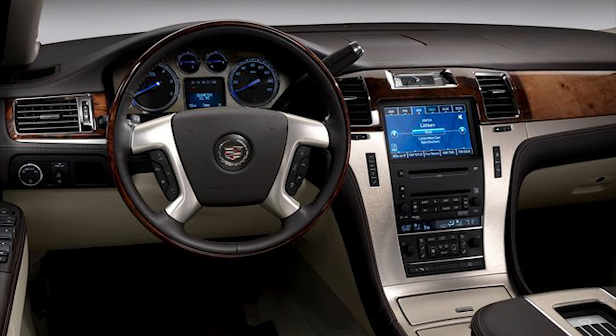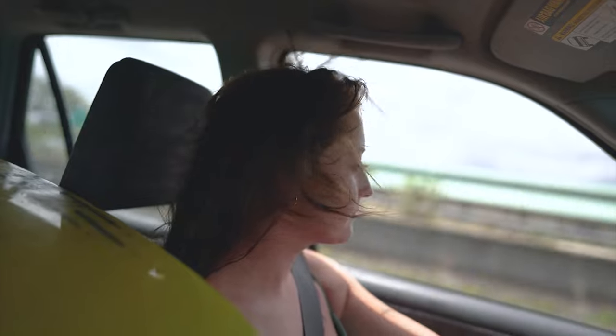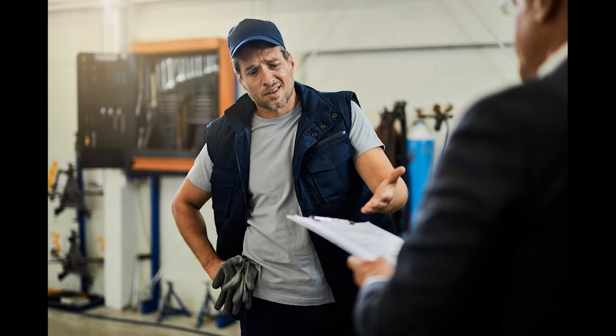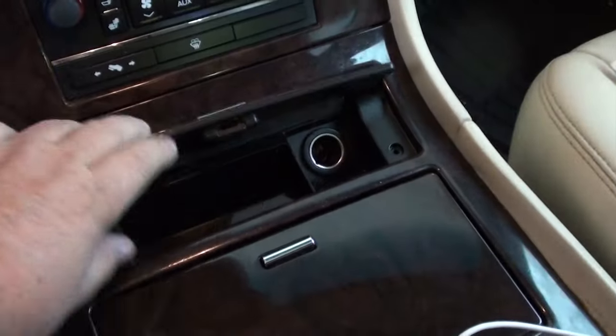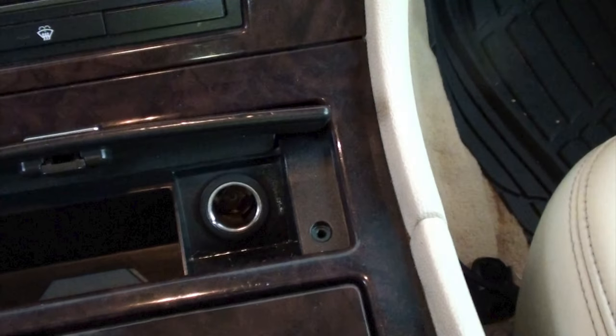Welcome back, ladies and gentlemen. I'm sure this has happened to you — you hop in your car, you're about a mile or two away, and you see that your cell phone needs to be recharged. So you plug it into your cigarette lighter and all of a sudden you realize your phone is not charging. Let me save you some time, money, and a headache and show you how to fix this for about $40. Let's get to work.